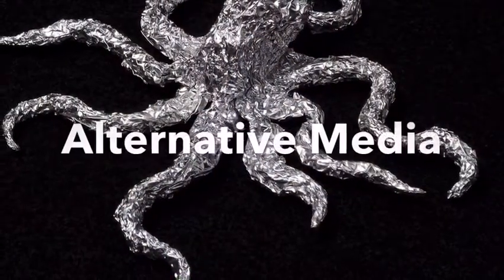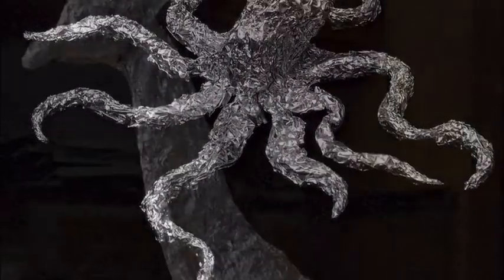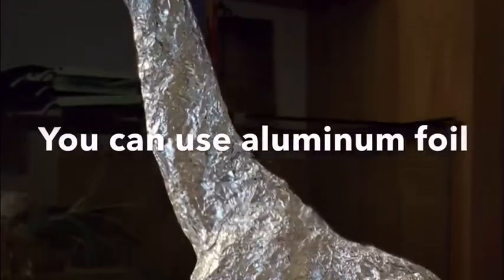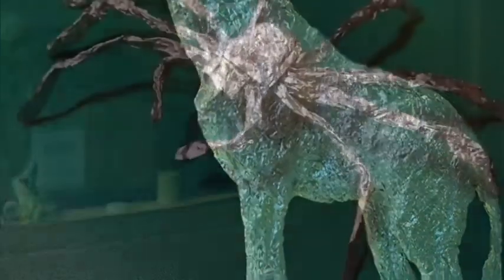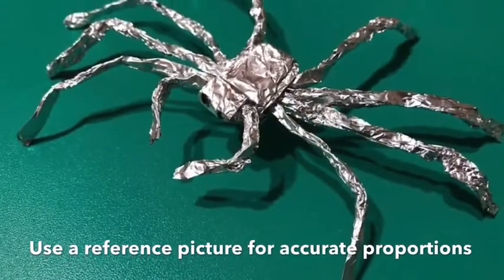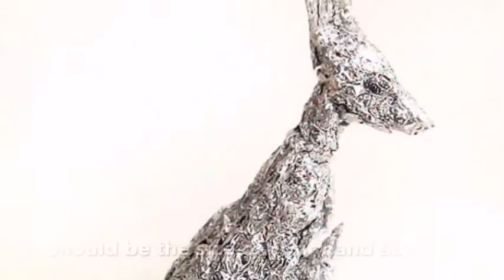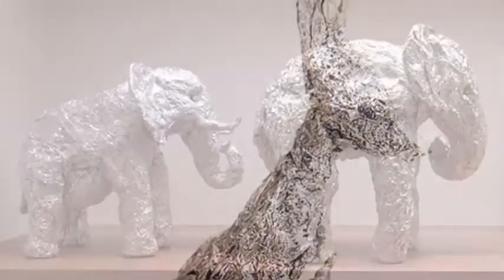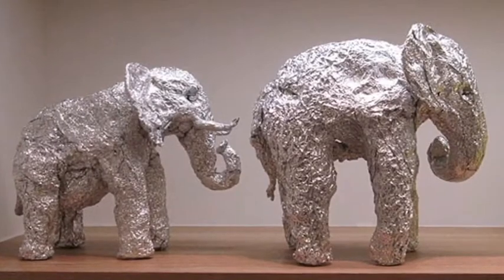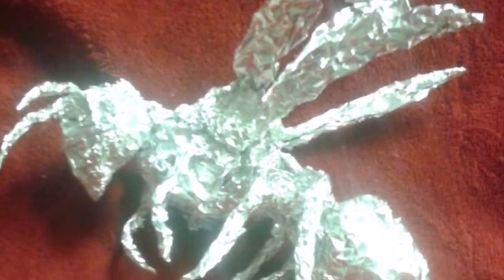If working with the can really bothers you, you are allowed to use aluminum foil to sculpt with. It isn't as challenging as the can and you might not like the overall result as much, but if the can is a little intimidating or you're afraid of getting cut, feel free to use aluminum foil to crush and create your own proportional figures. Animals and insects work quite well, but you could also do objects.